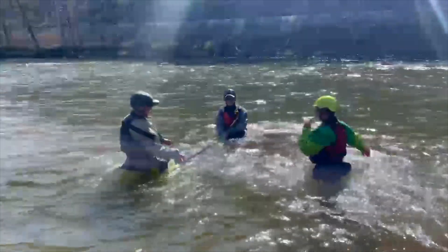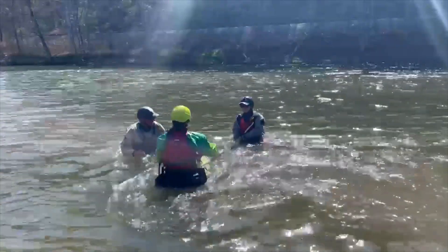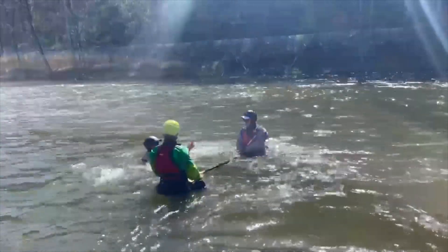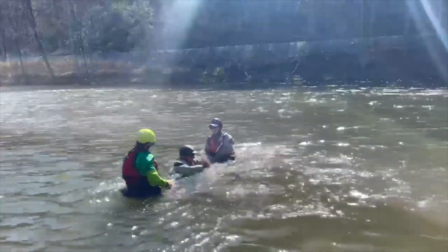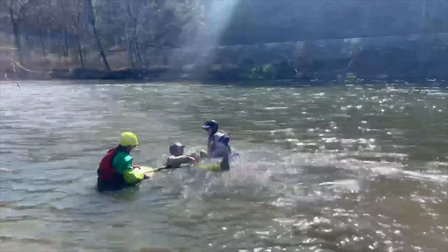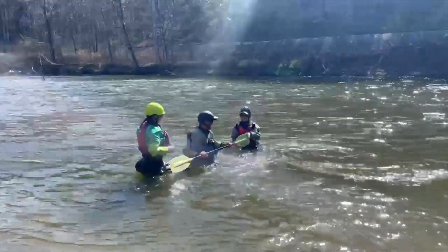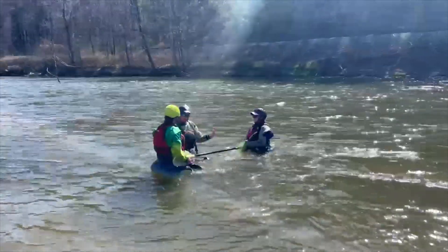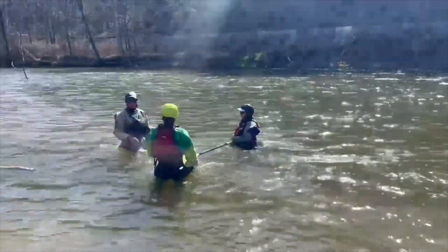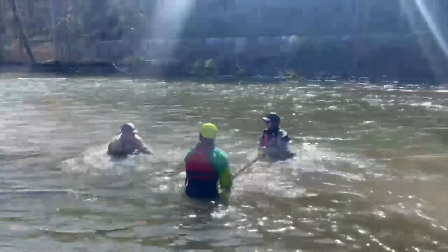We're setting up a strainer drill so we can feel what it's like. Start walking towards me — keep walking that way. The reason you're walking towards me is to create current. We're in a non-current environment, so we want you to create current by walking towards us.